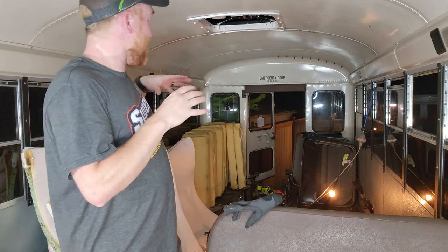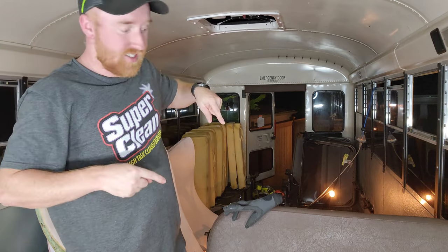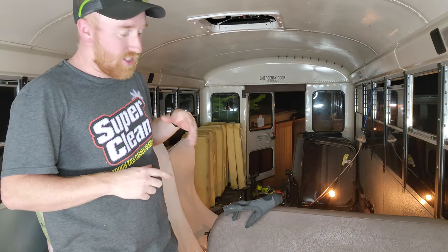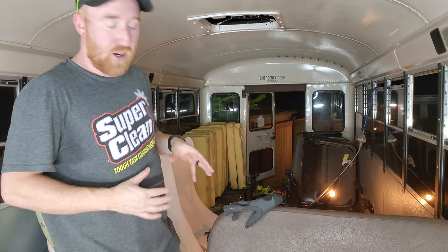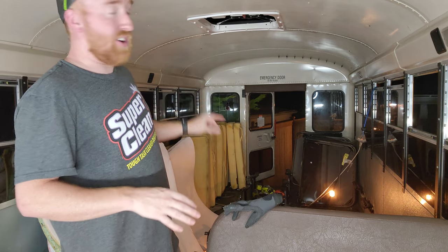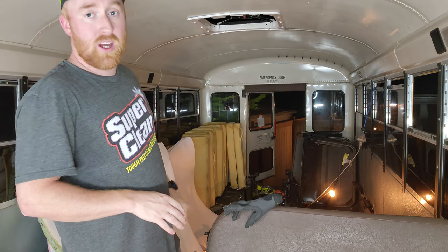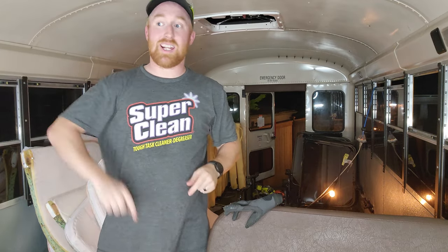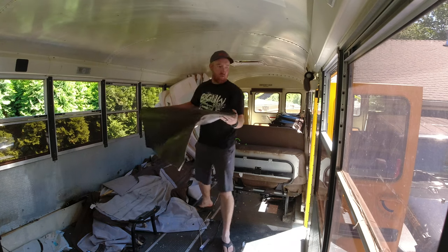The rear half of the seats are now out, less the emergency seat. Carter is picking up this seat for his own personal use, so I'm not cutting this one apart - it's going to stay exactly the same. I am organizing everything so I can take things to different areas: donate the foam, throw that away, and take the rest to a scrap yard to recycle everything.